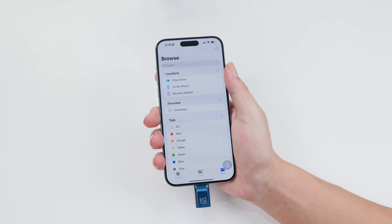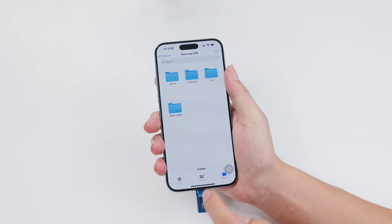Of course, a Type-C U-Disc can also be read by iPhone 15 Pro Max.